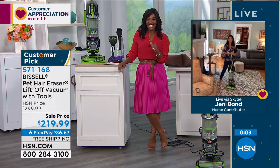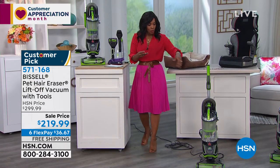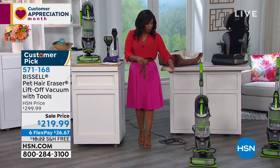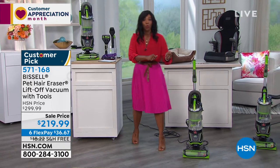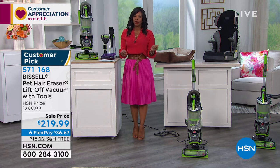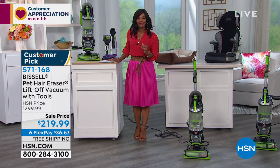Jasleen on Facebook asked about when you lift this off, how far can you take it. Jasleen, you heard Jenny say the cord is attached here — you've got about twenty-five feet that you can move around your room. You can see it plugged in right here — this is one of the longest cords that Bissell makes.